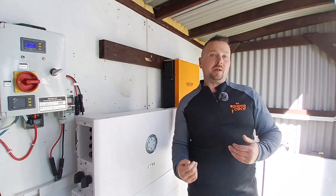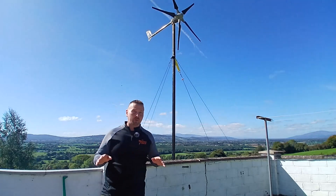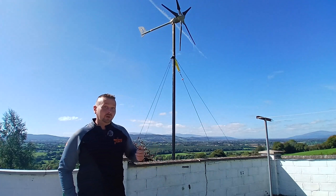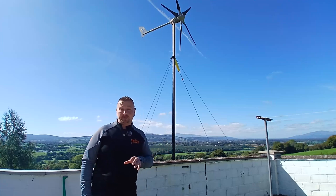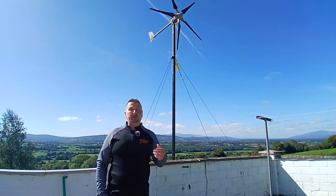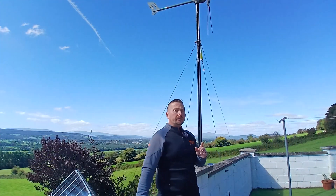With the on-grid system, it is possible to have zero energy costs for large portions of the year. With the off-grid system, you'll always be faced with a standing charge — here in Ireland at the moment that's 20 to 25 euros a month — which effectively acts as a subscription fee to make sure you always have the grid there as an emergency backup.